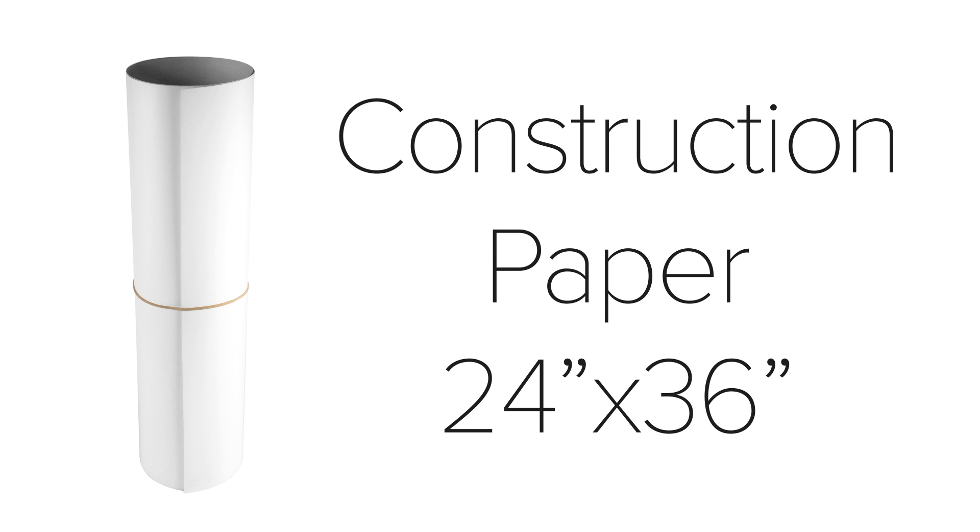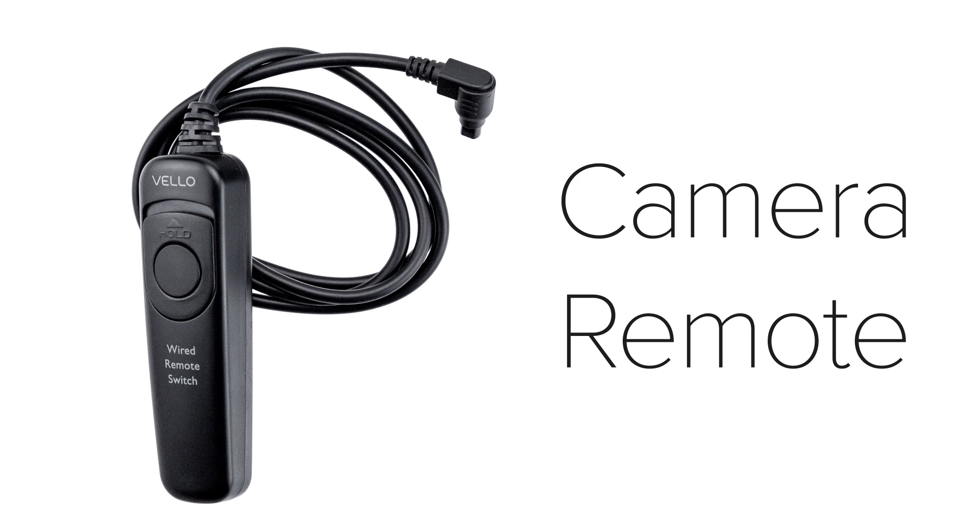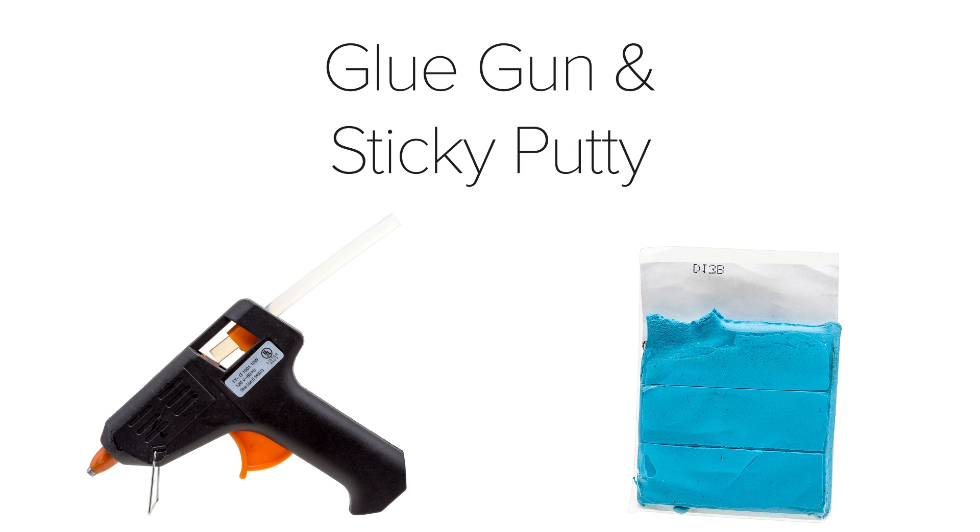You'll also need some sheets of construction paper. I like using 24x36 sheets from Staples or any other office supply store. They can be used on the table and as a background. Next, you'll need a cloth tape measure that measures in centimeters, which has to be at least 130 centimeters long. You'll also need a shutter remote for whichever camera you use. The camera needs to be on a tripod so you can reduce any shaking between images. You might also need some additional small items like a glue gun or sticky putty, as well as some tape. For smaller items, you need something to get them to stick in place, and these work really well.